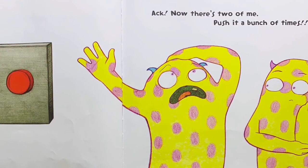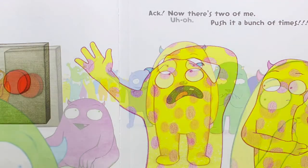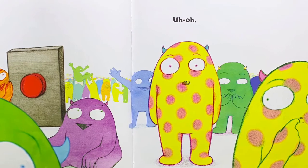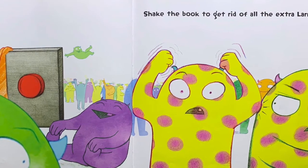Now there's two of me. Push it a bunch of times. Uh-oh.